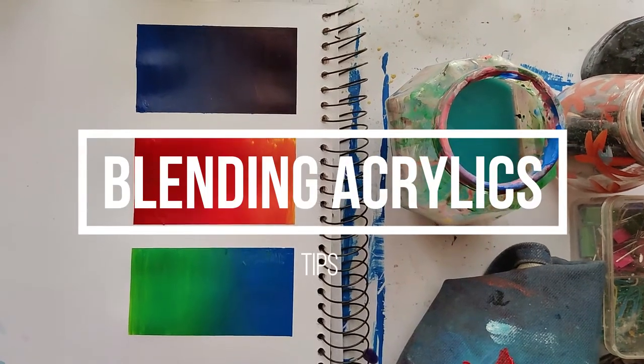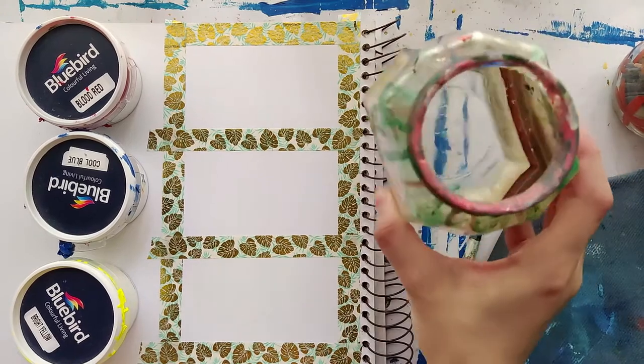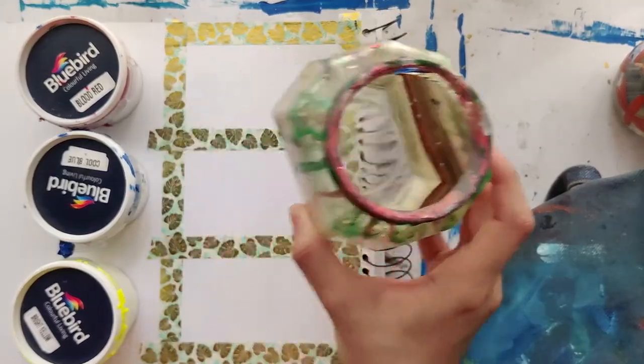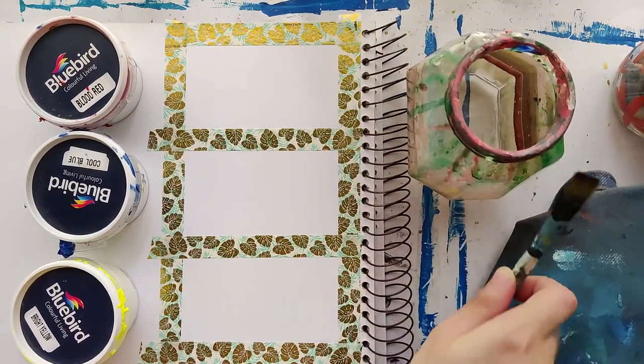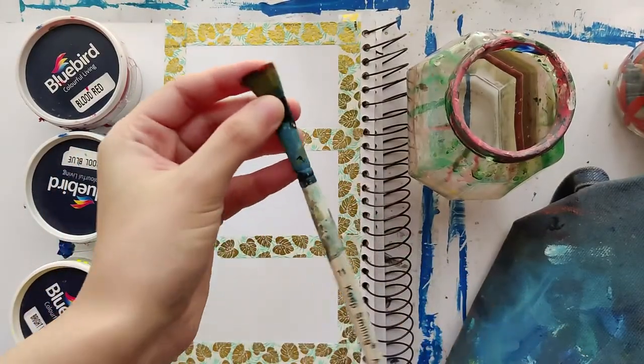If you want to know how to blend your acrylic paints, then keep on watching. The first thing you need to make sure is that you have a clean jar of water. You don't necessarily need freezing cold or piping hot water — lukewarm tap water is perfectly fine.